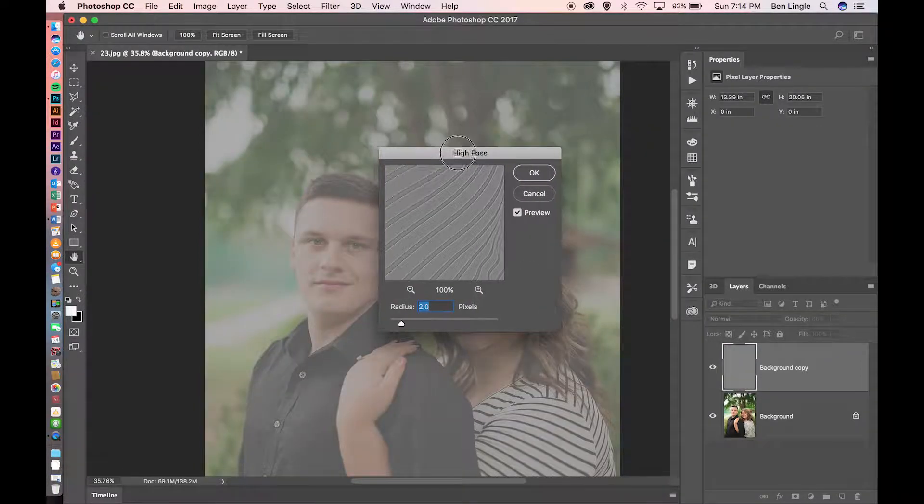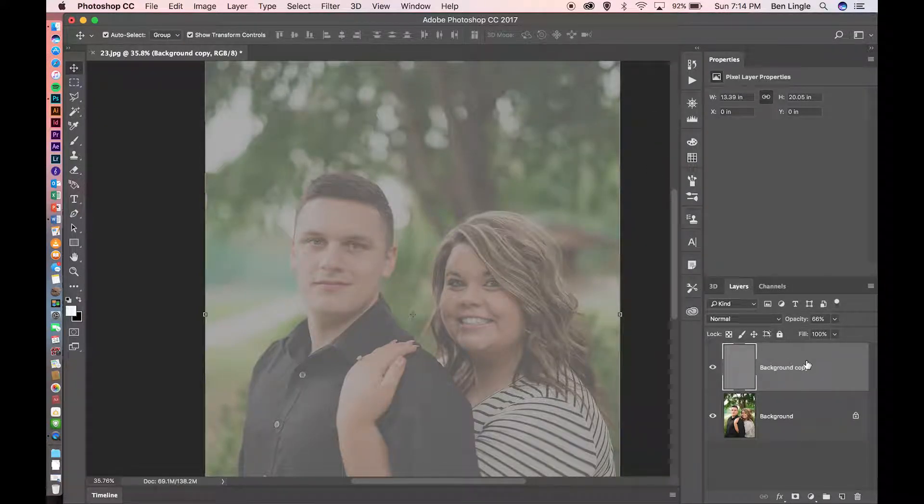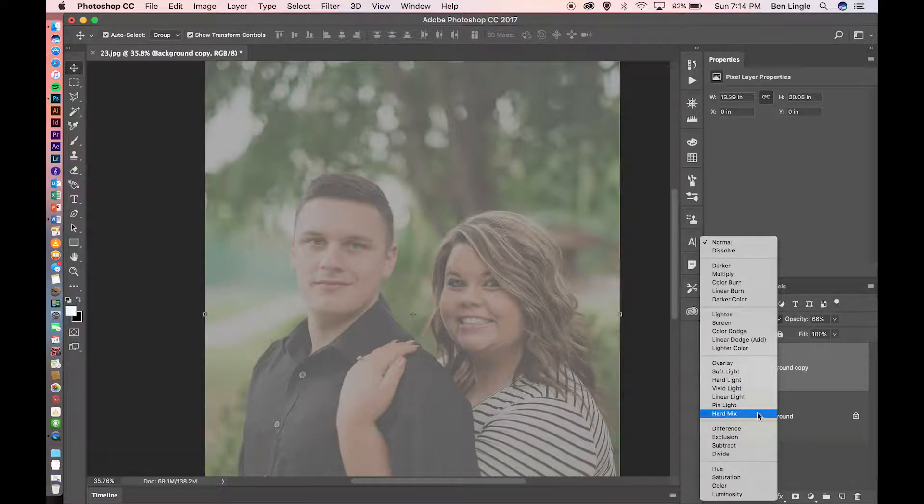Now you're probably looking at this and wondering what is going on — well, stay with me, it's going to get much better. Make sure your radius is at 2.0 pixels and click OK. Then the final thing is to come back over to the layers panel and look right above the background copy to see if it says Normal. Open the drop-down menu and click on Overlay.